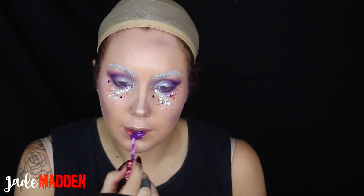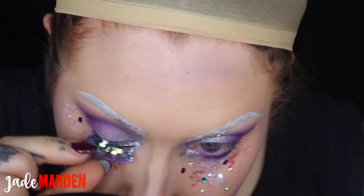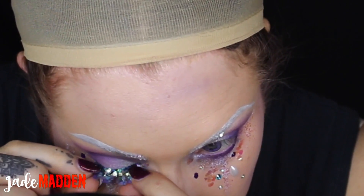Now I'm going in with a Velveteen by Lancrang in the shade Pansy — it's just a gorgeous, deep, rich purple shade. So time for lashes. Oh my gosh, these lashes are just magical. I'm just using my standard duo glue to apply them and yeah, I'm just honestly in love.